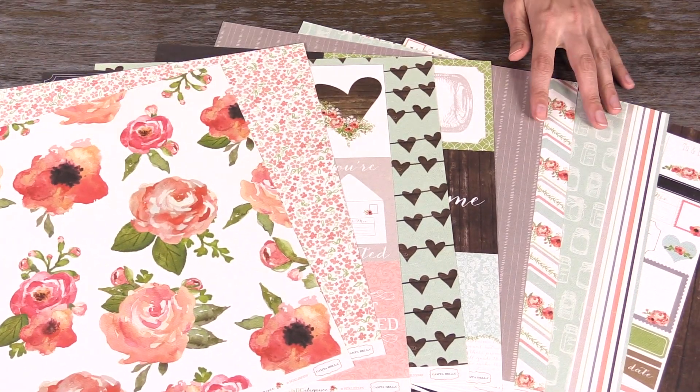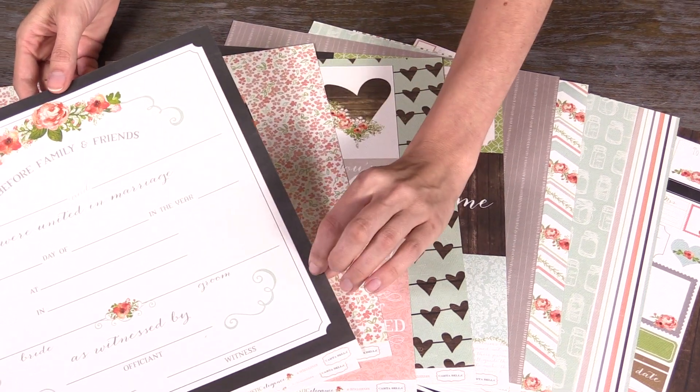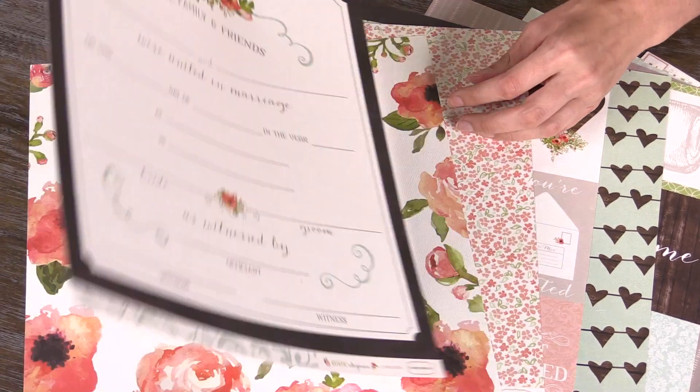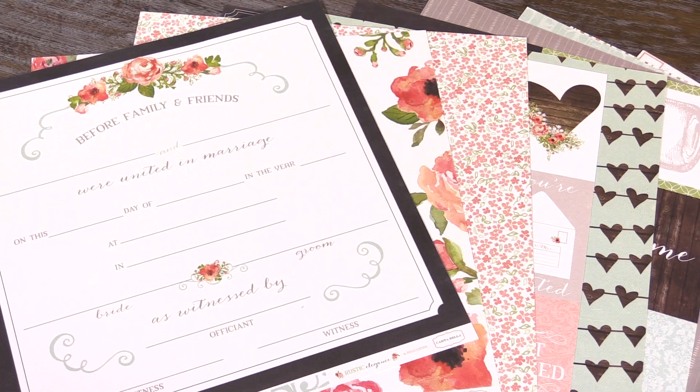I wanted to show you this specialty piece here. This is a certificate piece that you can fill in, and this is great to start out your wedding album, to kind of fill in the details. It really is a fun wedding line.